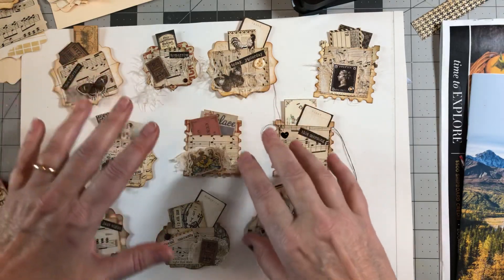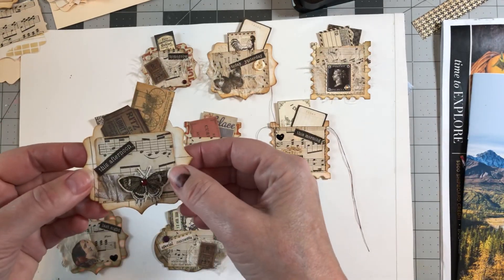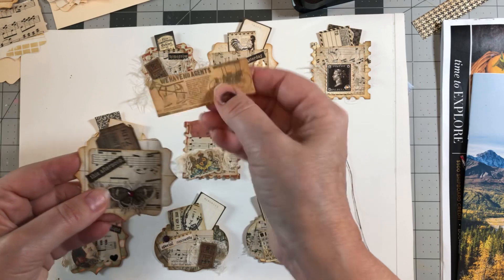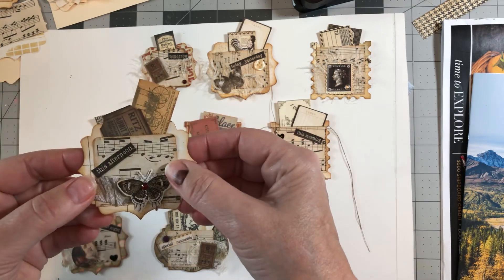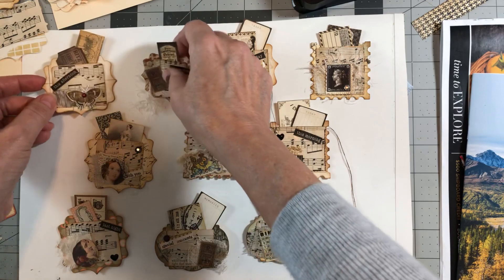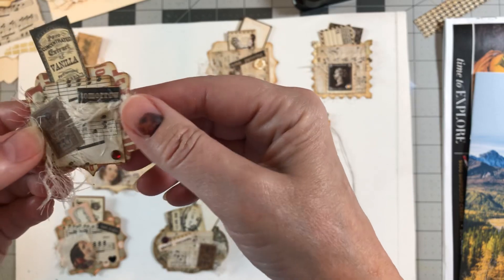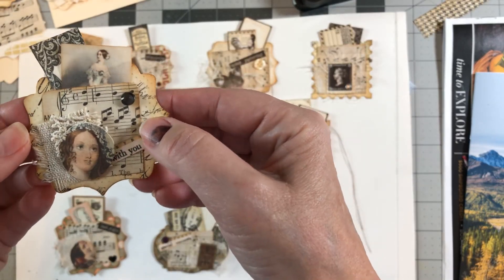Let me just show you what I made — these are the cutest little pocket altered paper clips. They have a little pocket up here with two pieces of ephemera in each. I did mine all in neutral colors so I could use them on a variety of books. I die-cut my bases — here's another one, this one's smaller, so I made different sizes. This one only has one little piece of ephemera.